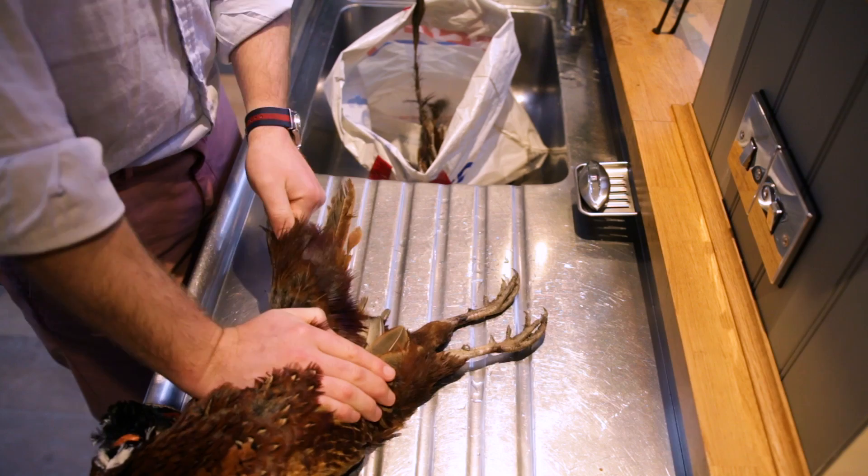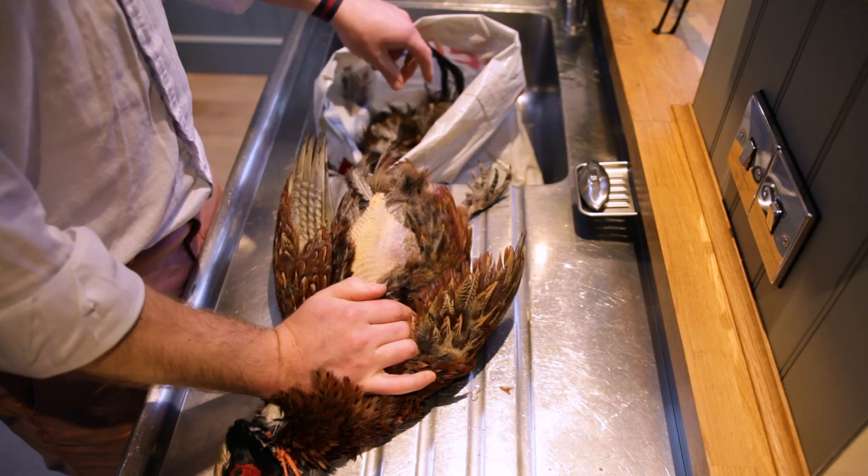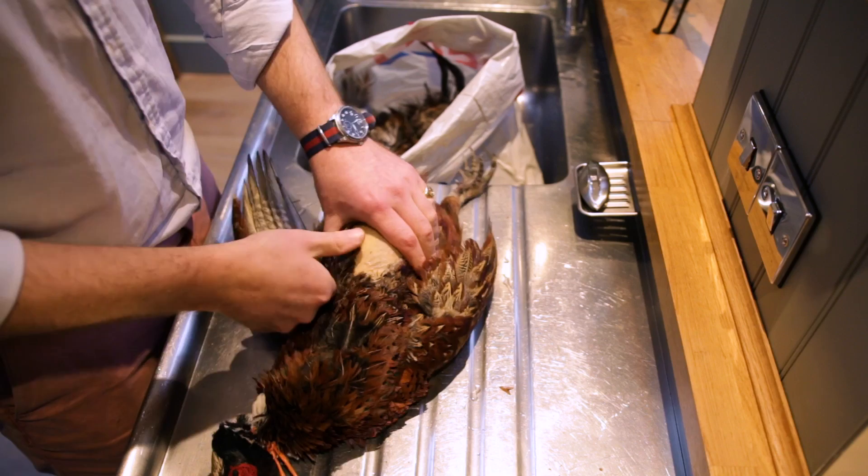Starting with the cock bird we're going to pluck this from start to finish. Take out the tail feathers individually or in groups of two or three — try not to take too many more than that, as they're very strongly connected. The key to all the plucking is not to put too much pressure on the bird or you might tear the skin, which is what we really want to avoid. Once the tail feathers are out, starting on the back take three or four feathers at a time, and have a bag handy so feathers don't go everywhere.